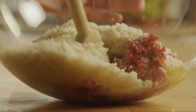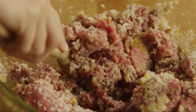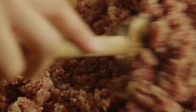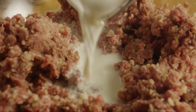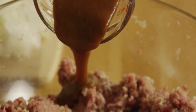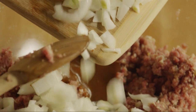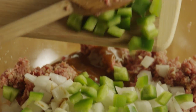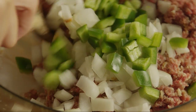Combine the mixture, then add half a cup of milk, three tablespoons of steak sauce, the onion, and the green pepper. Mix it all together again.